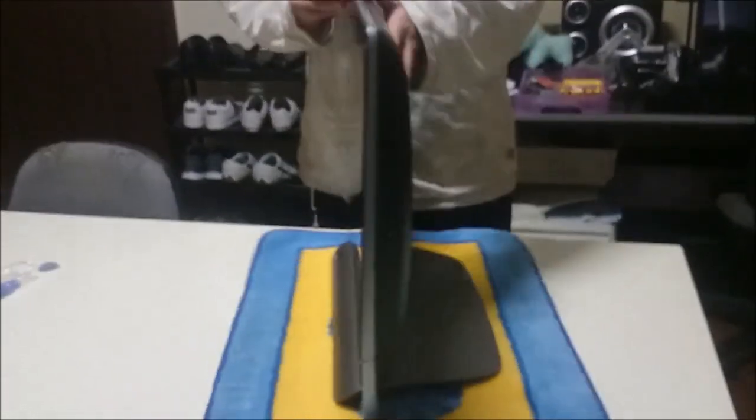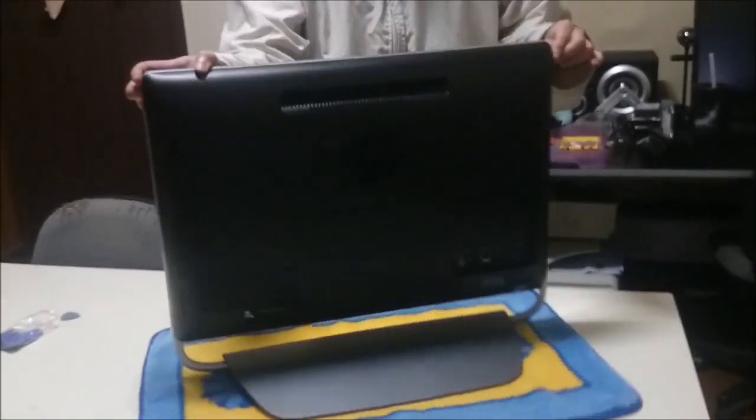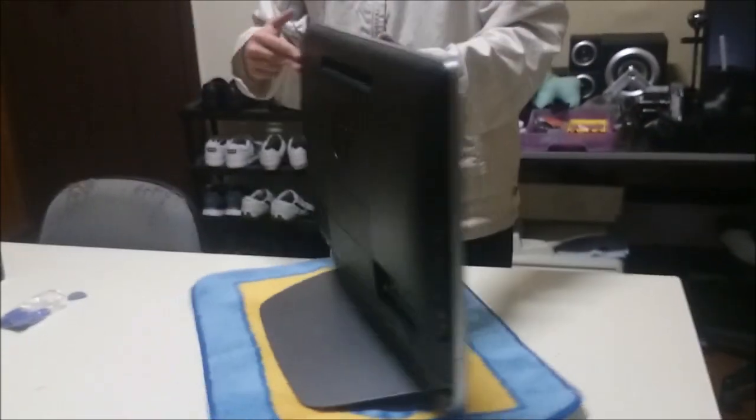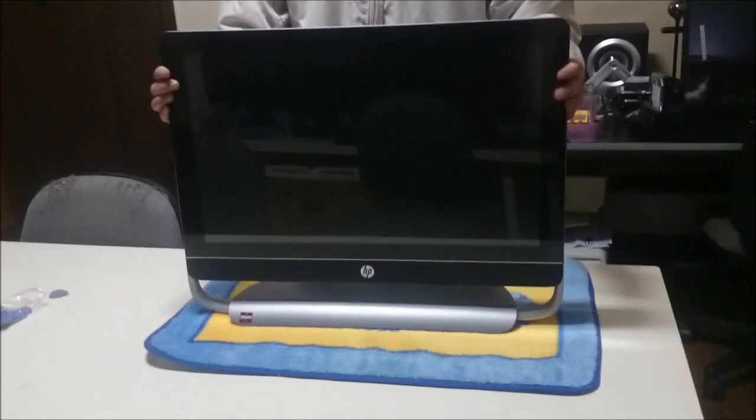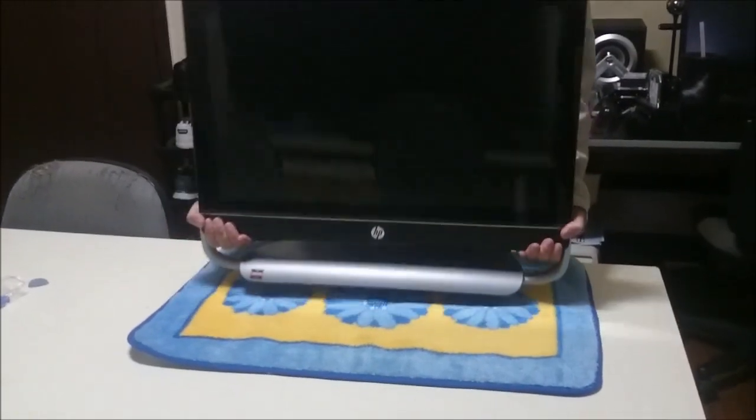Here we have an HP NV23. We're going to open it up and explore the insides. There are many models of this — some of the HP Pavilion all-in-ones look like this as well. They all use the same case, just a bit different; some have different glass and different outside structure.